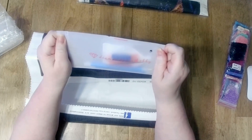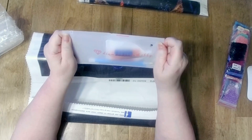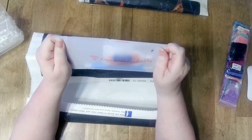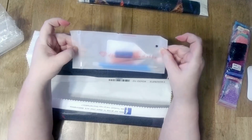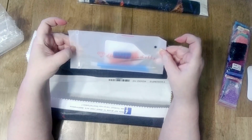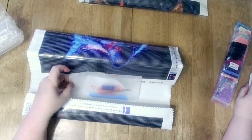Oh, this is Diamond Paint Hobby? No. This is from DIY Diamond Art. Why does it say Diamond Paint Hobby on it? I have to check something, because I think they're sneaky. Or maybe they're both the same place.